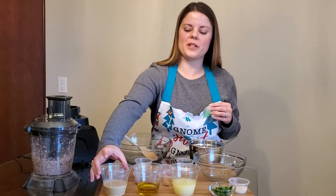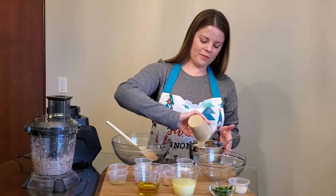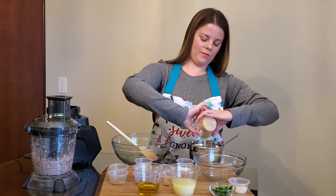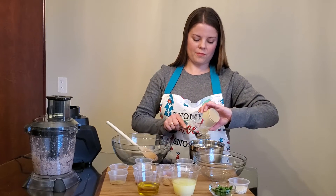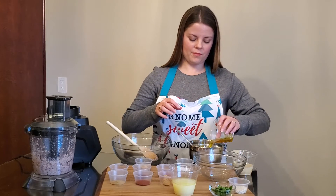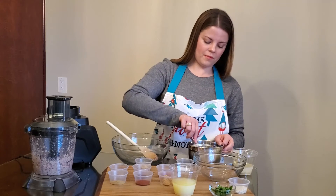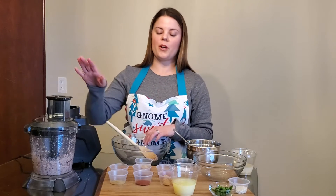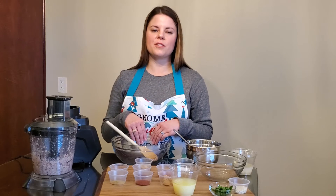Next, we're going to whisk together our tahini and our olive oil. Once that's well combined, we're going to put our black-eyed peas and our tahini mixture into a larger mixing bowl and stir until well combined.